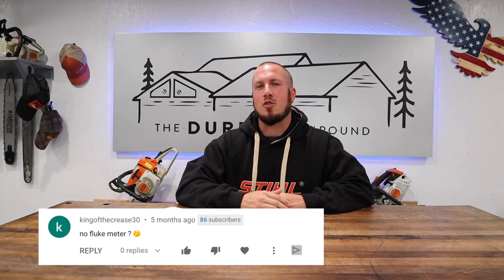First I want to start off with a comment from King of the Crease. King of the Crease asks: no Fluke meter. Well, you caught me at a great time because I was out in the shop and I grabbed one of my Craftsman Professional Meters and I didn't grab my nice trusty Fluke meter. So I've got all kinds of brands. No Fluke meter in that video, but I make up for it right now — you see the Fluke meter.